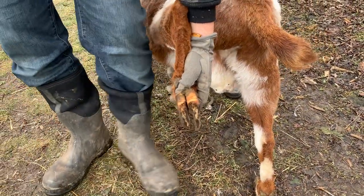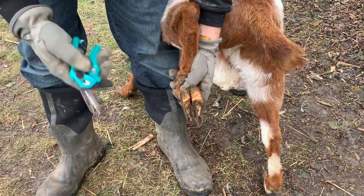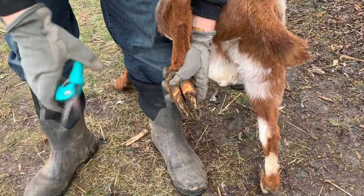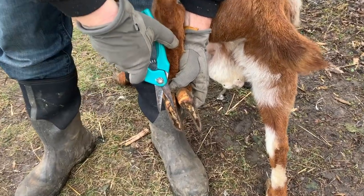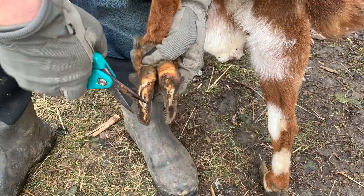I'm right-handed, so I have right-handed shears. If you're left-handed, you may need to buy another pair — these may not work for you. I want to lay the shears flat on the hoof and just follow the contour of the hoof down to the point, then cut it off.